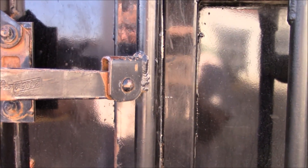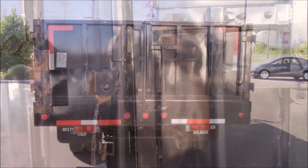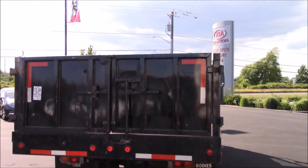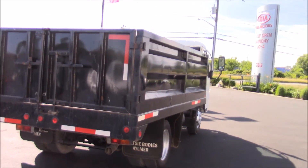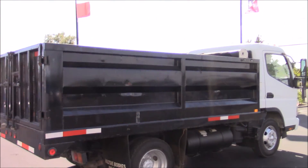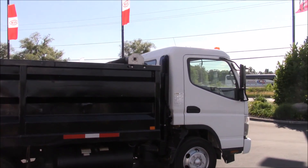I'll get this closed — it's going to take two hands. So that's all closed up now. Coming around to this side, you'll see the boxes have a little bit of a dent in them, but this is a work truck and it was bought as a work truck, so I'm not really surprised.